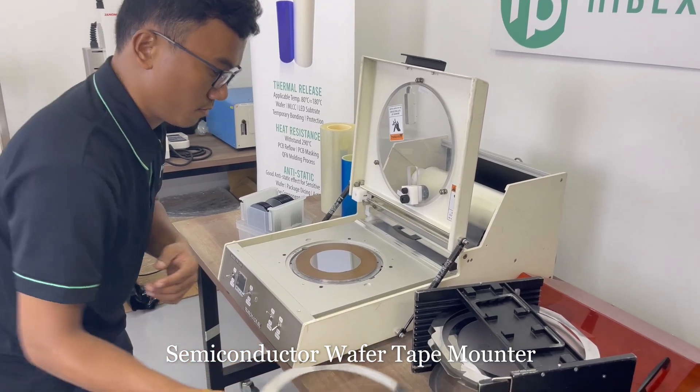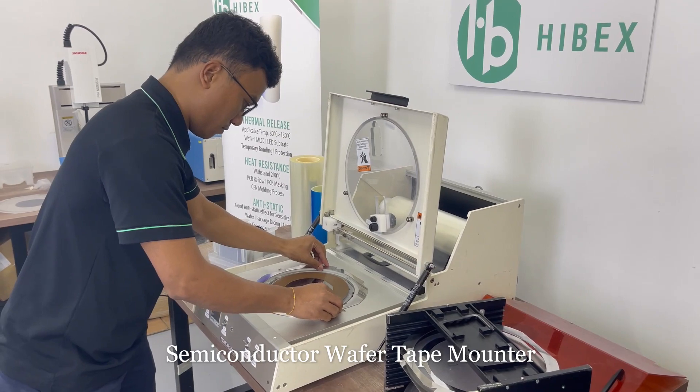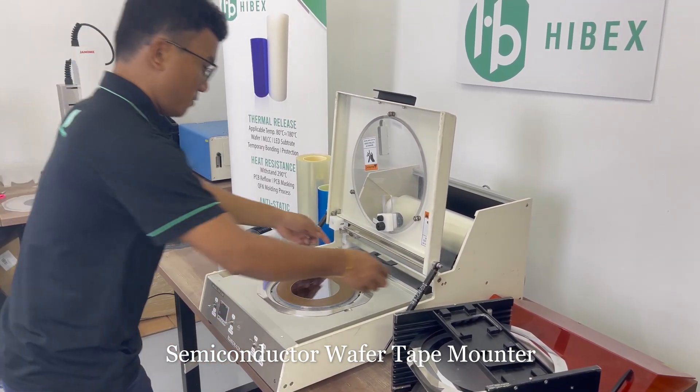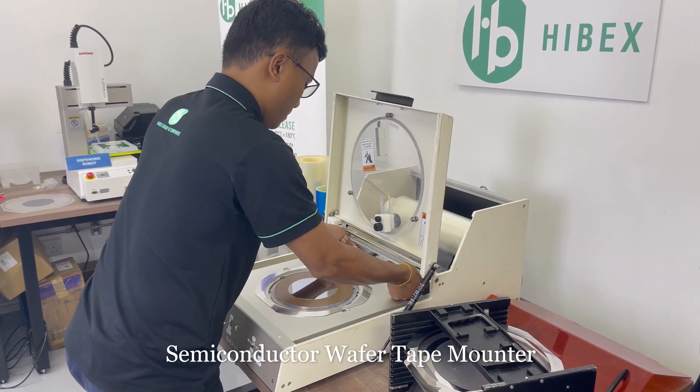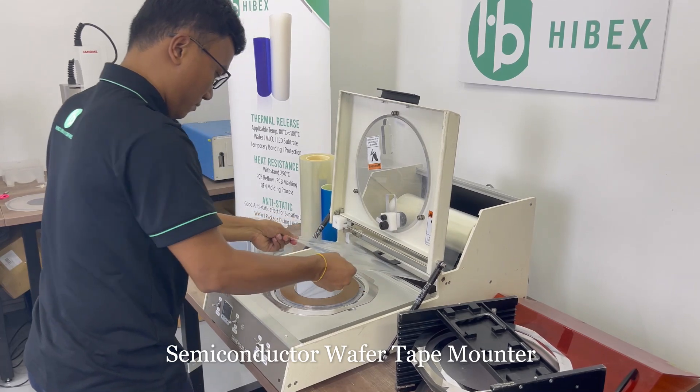Next, he will place the ring frame and turn on the vacuum to hold the ring frame. And he will start to do the tape feeding over the ring frame.